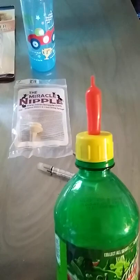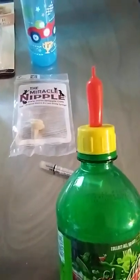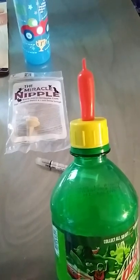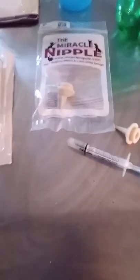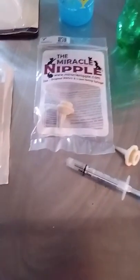I've also used the baby bottle with fawns, and as fawns get bigger I'll often bump them up to a calf-style bottle and nipple made for calves. So there are several different styles you'll want to stock up on, depending on what animals you plan to get licensed for and rehabilitate.